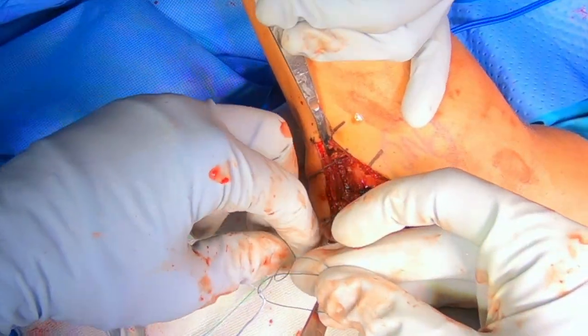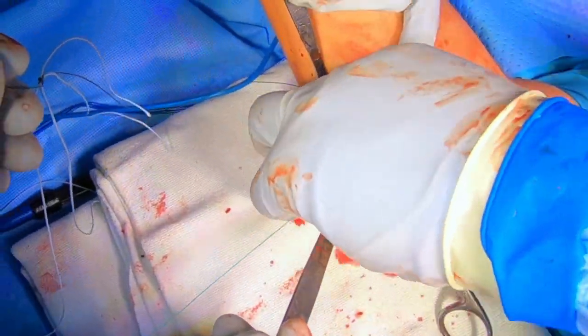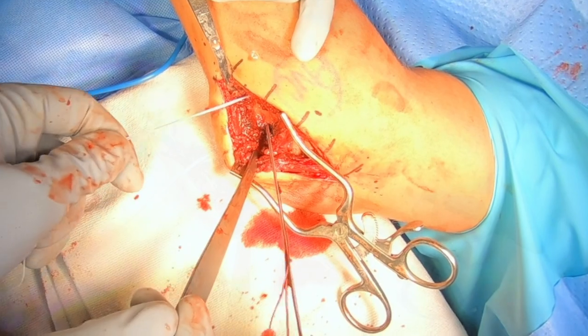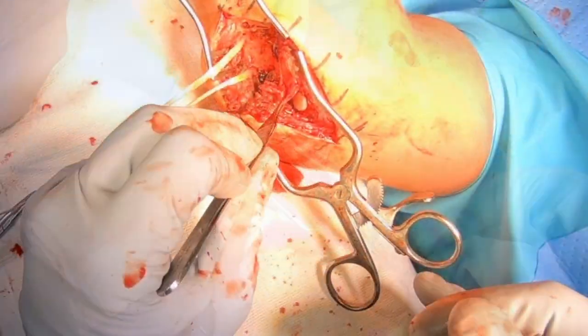Now I have one suture passing from one hole to the other. I use that suture to tie around the sutures that go into my graft and pull that through the tunnel. Then I pull the graft itself through the tunnel. Now I've got my graft lined up.